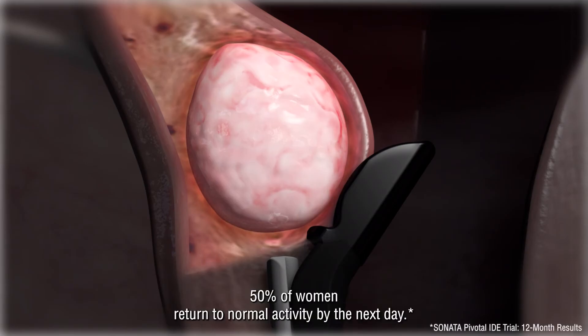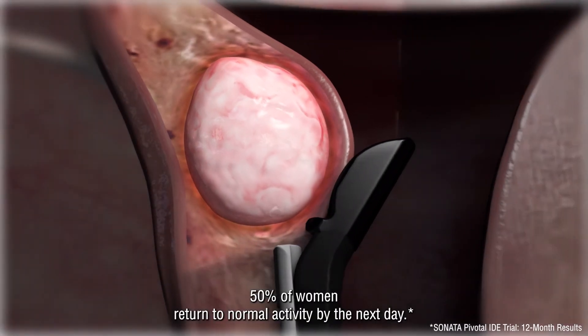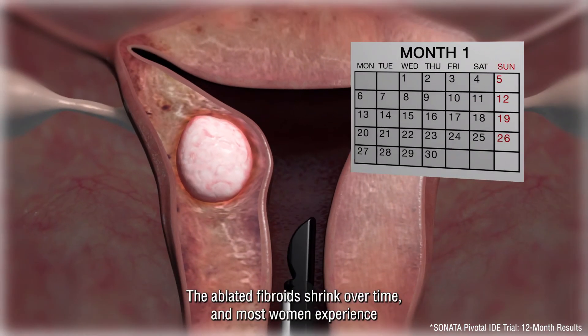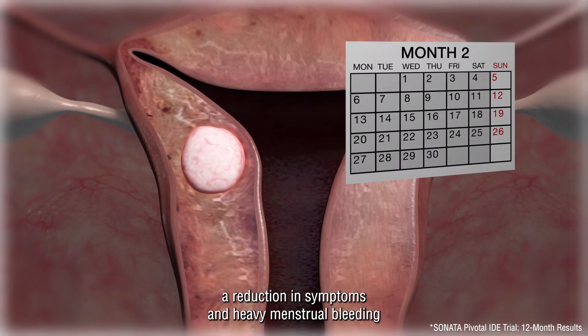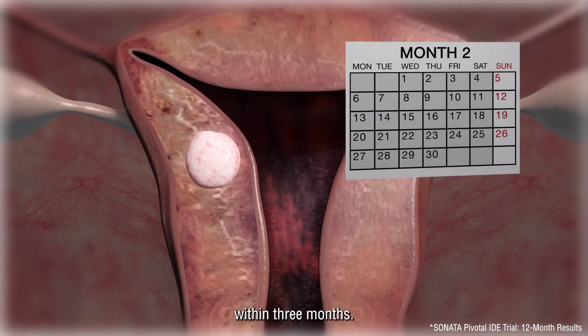50% of women return to normal activity by the next day. The ablated fibroids shrink over time and most women experience a reduction in symptoms and heavy menstrual bleeding within three months.